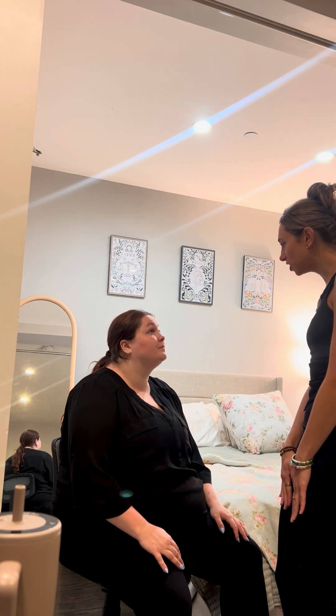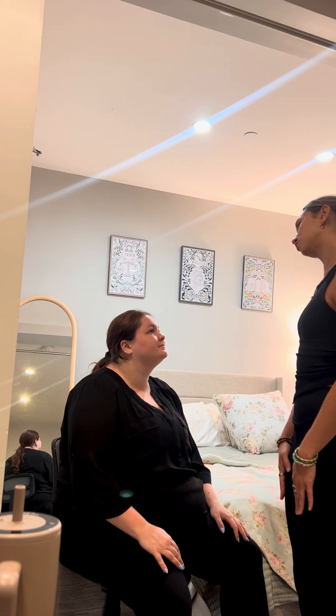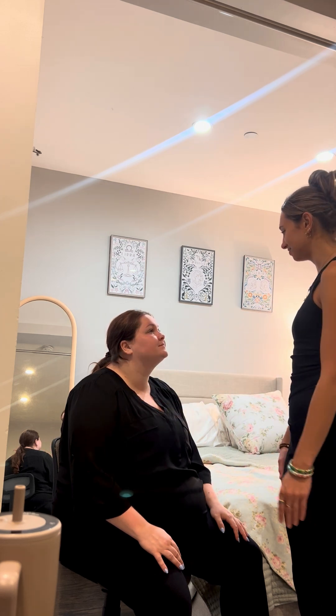And next, I'm going to have you raise your eyebrows. Relax. And squint your eyes very tightly. Relax. And smile for me, please. Relax. And frown for me, please. Relax. And pop out your cheeks. Okay, and relax. Great. Thank you.